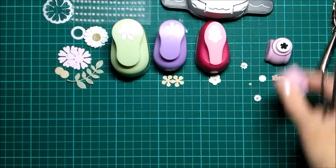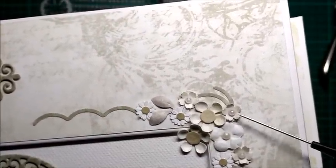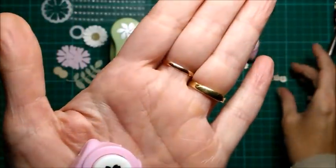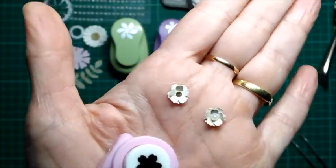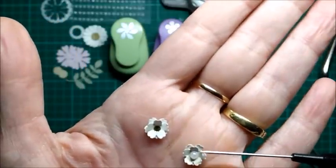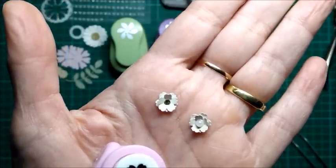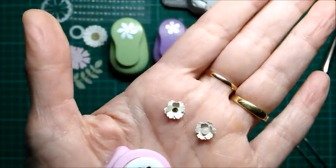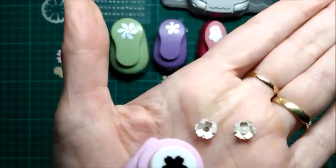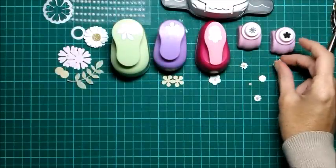La siguiente que vamos a ver es otra bastante parecida, porque la manera de hacerla es prácticamente similar. Es este troquel. No os la voy a hacer porque es exactamente lo mismo que la margarita. Aquí tengo dos hechas distintas. Se troquelan dos y cuando se van a pegar, se cruza uno sobre la otra para que se vean los pétalos de abajo. Esta lleva una perlita muy pequeña. Y esta otra teníamos un papel todo de topitos rosas y las flores quedan muy majas. Estas son perfectas como relleno de otras flores más grandes.